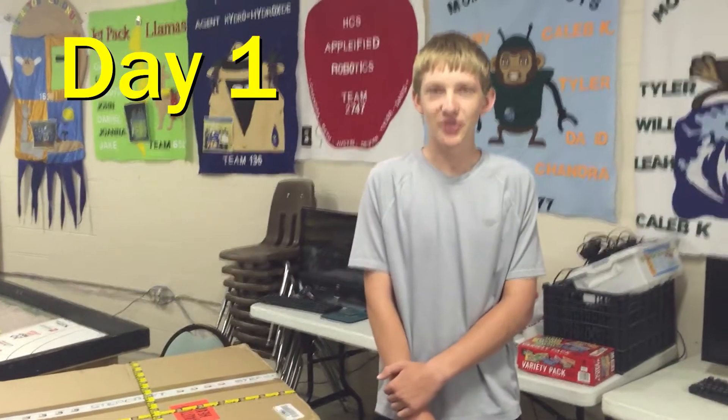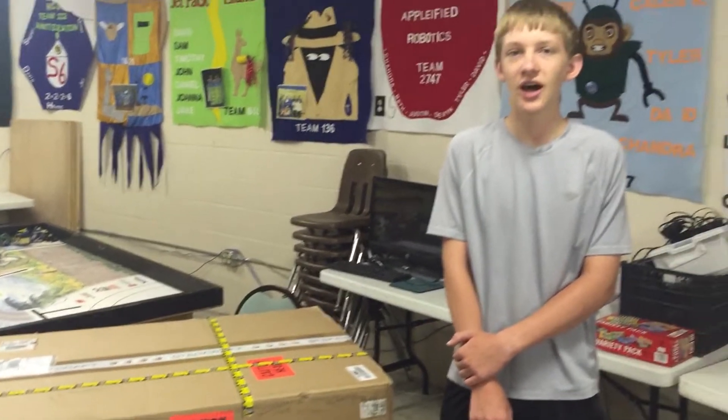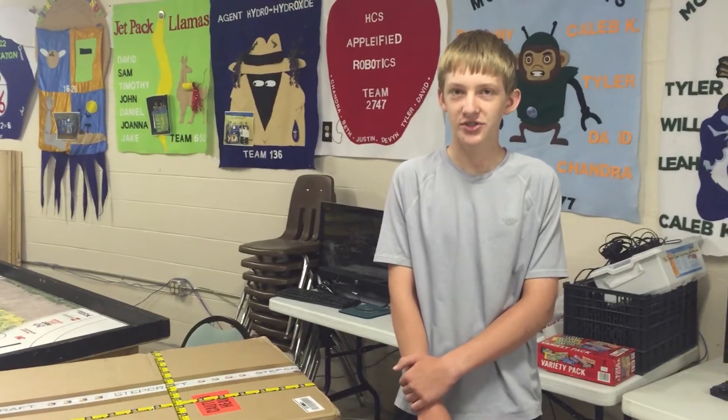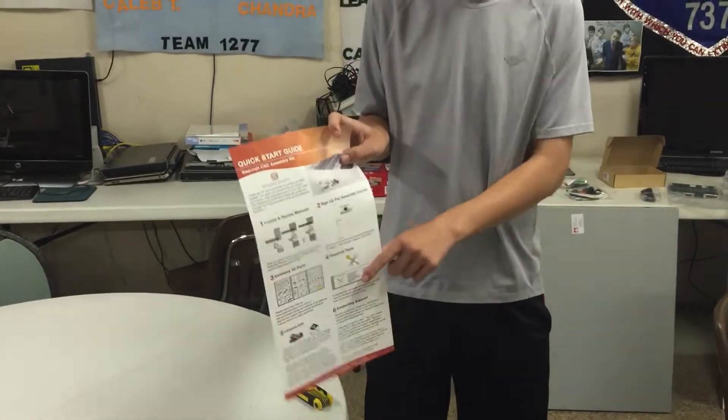I'm Michael from Disposable Thumbs, and today we're going to start assembling our Stepcraft 840. Through the next week we will finish assembling it and make our first cuts. On the quick start guide there is a list of required tools. Most of them you'll have in your lab, but you do need to make sure you have an Allen wrench set with basically every size up to 10 millimeters.